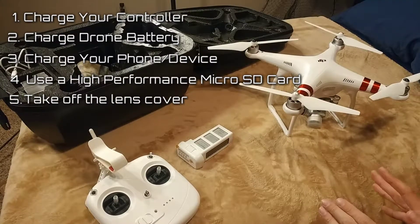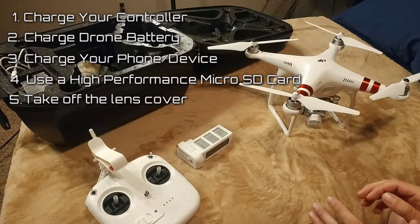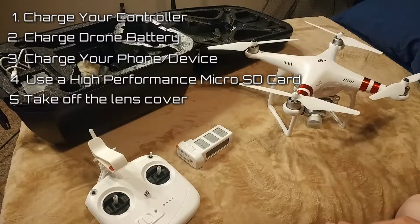So: take that off, charge everything, have the right micro SD card, and you're good to go. Those are the basic five tips and common mistakes people make, so just take that with you and good luck flying!